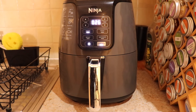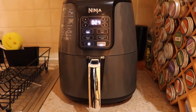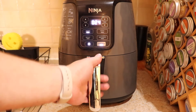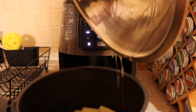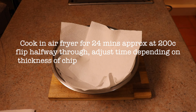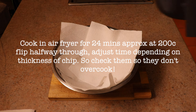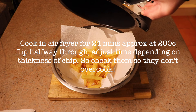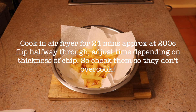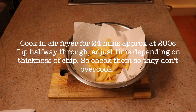Preheat your air fryer for about three or four minutes. I'm putting this in with 24 minutes to run. Pour most of the oil in — you might as well stick it all in — and throw it into the air fryer. Starting with about 24 minutes, about halfway through open it up, give it a shake, twist some of them over, and then finish the remaining time.